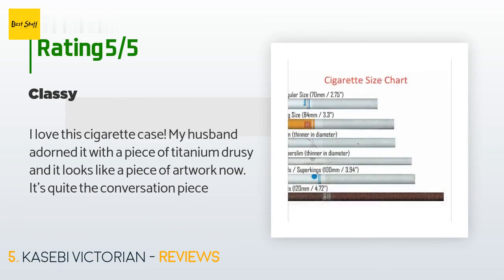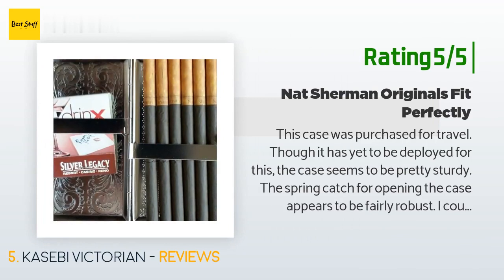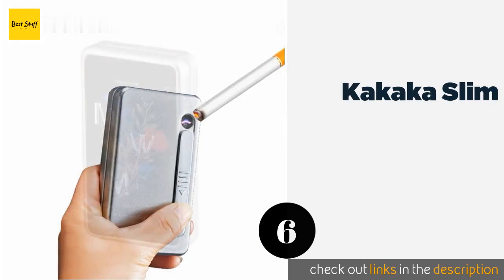A customer said they love the case — their husband adorned it with a piece of titanium druzy and it now looks like a piece of artwork, making it quite the conversation piece. Another customer noted the case is sturdy with a robust spring catch. It easily accommodates six cigarettes on each side, and they use the other side to hold matches. The case fits 100mm cigarettes securely.